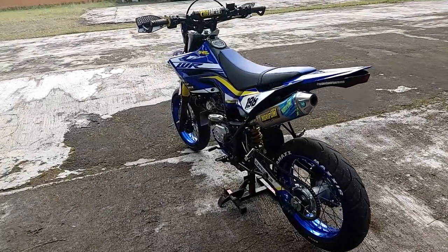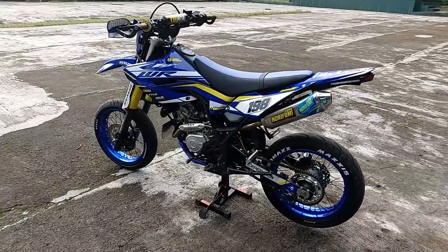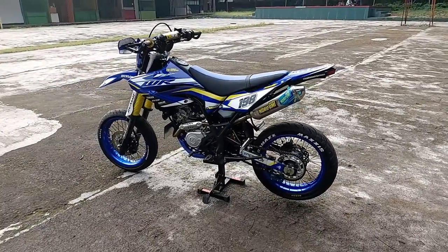Mantep juga sih dibikin supermoto kayak gini. Emang WR basicnya kayaknya ke supermoto, lebih ke sumo.